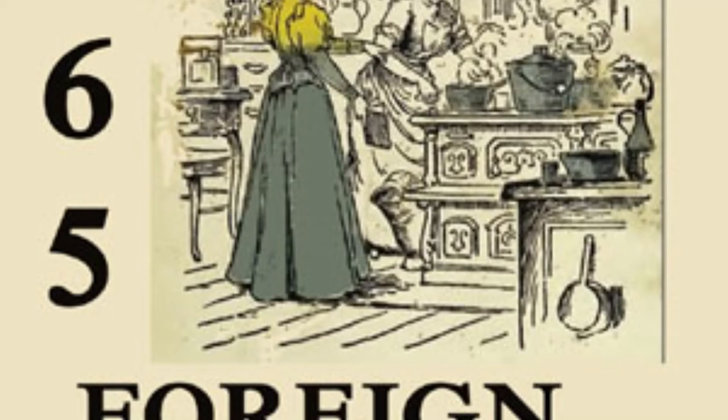22. Spanish Salad. Take half a pound of chopped chicken, quarter of a pound of almonds, one red pepper, one Spanish onion, and one head of chicory, chopped fine. Mix in a salad bowl with one quarter of a teaspoonful of salt, one teaspoonful of curry powder, two tablespoons of tarragon vinegar, four tablespoons of olive oil. Garnish with sliced beets and bananas.